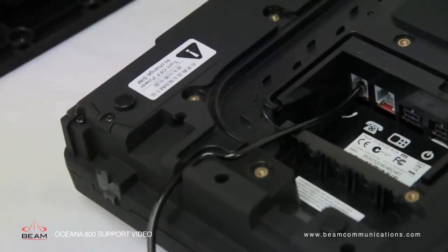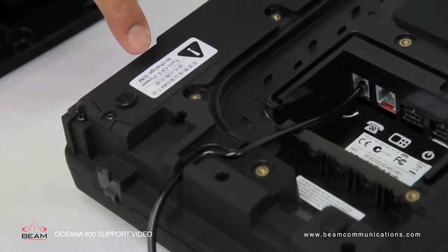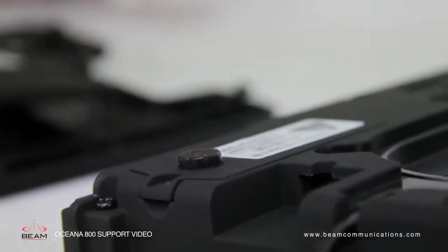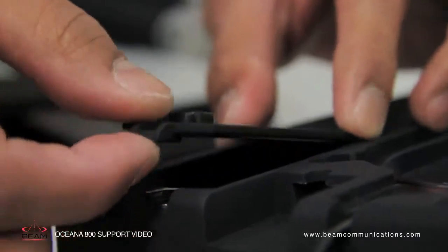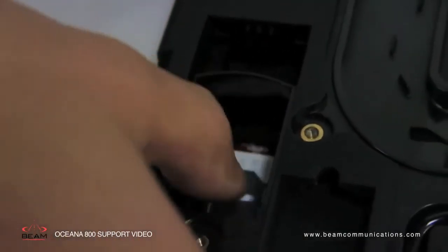Inserting the primary SIM: the primary SIM card is accessed at the rear of the terminal. The cover is held in place by one screw. Once the screw and cover have been removed, you can slide the tray guide into the open position, raise the tray and insert the SIM card.